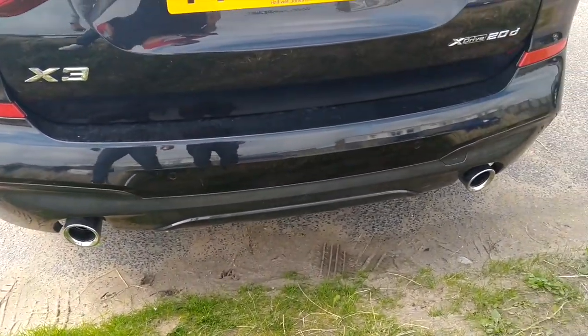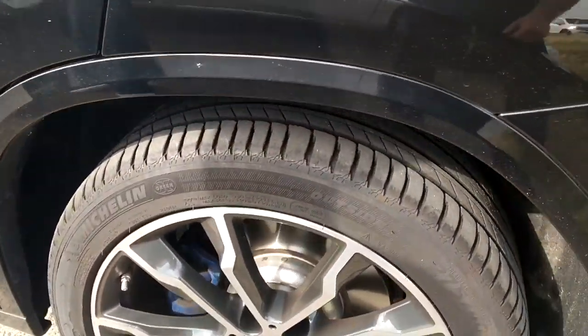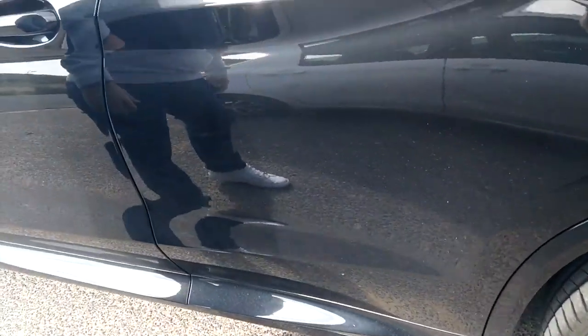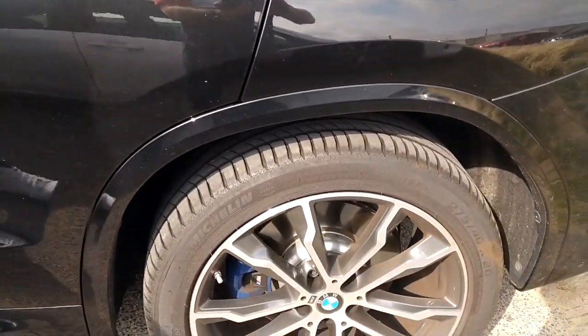And to add to the sportiness, twin exhaust tailpipes. On the M Sport model you get the rear wing over the back as well. With the M Sport model you also get the colour-coded roof rails — so it'd be black, red, blue or whatever colour the car is. The last thing you want is a car with roof rails that don't match.